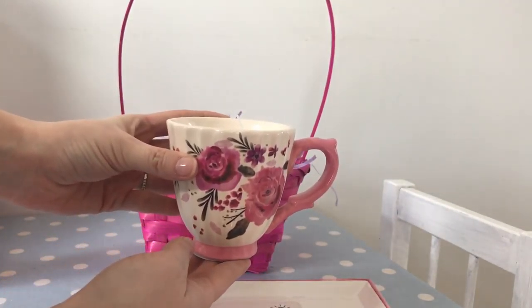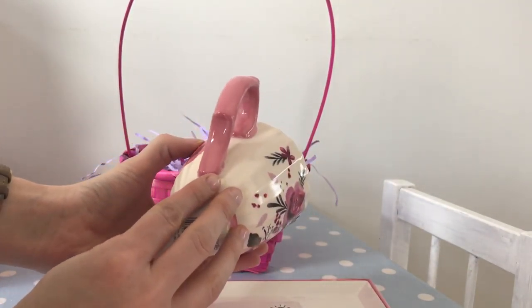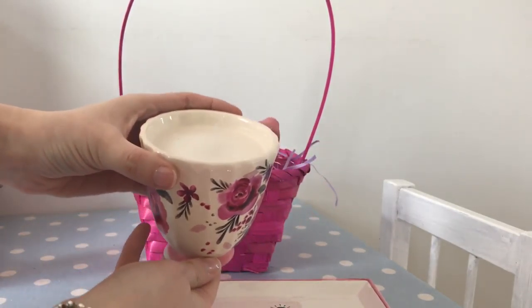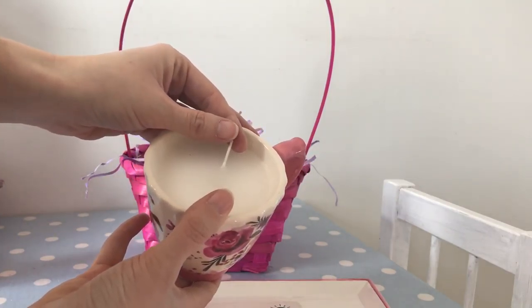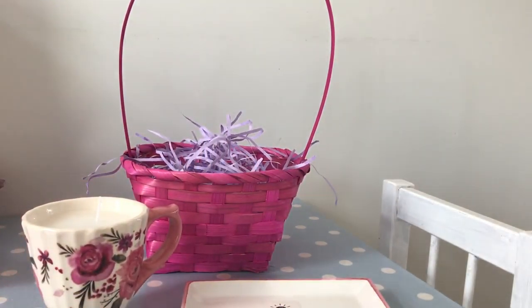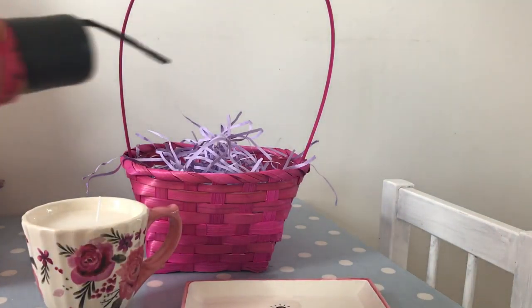I also got this cup which I love — it's probably my favourite thing. It's different shades of pink with flowers. It's a floral cup with a candle in it and I thought that was really pretty. Again that was just a pound from Poundland, and all the items are along the pink and purpley theme.